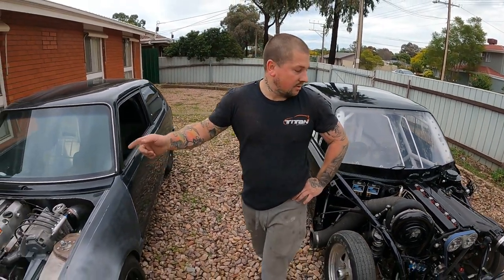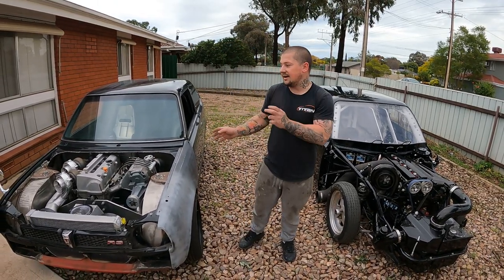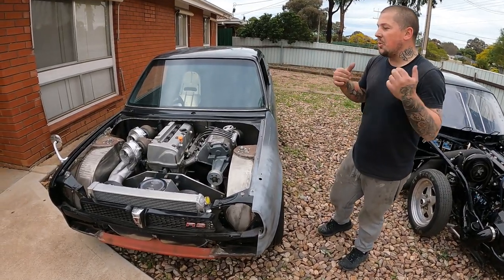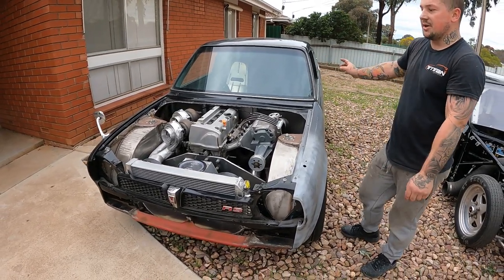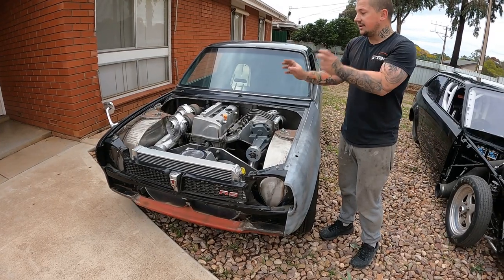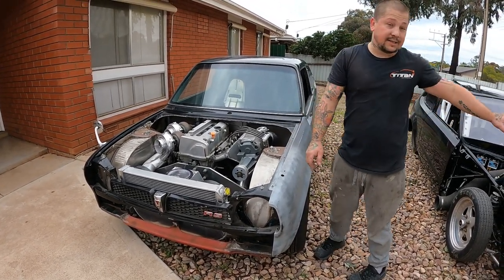I kept spending money on this thing and needed another car to put some sort of money into and not waste it all on one car. So I got this thing from a junkyard — the thing was pretty much crumbled, wasn't looking good. Obviously it had the standard 1.2 litre front-wheel-drive engine, exactly the same as that thing over there. This thing here was a four-speed automatic.